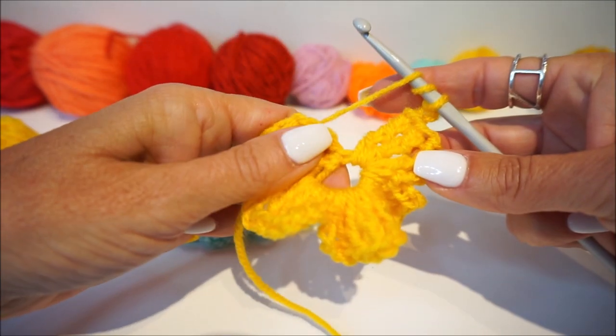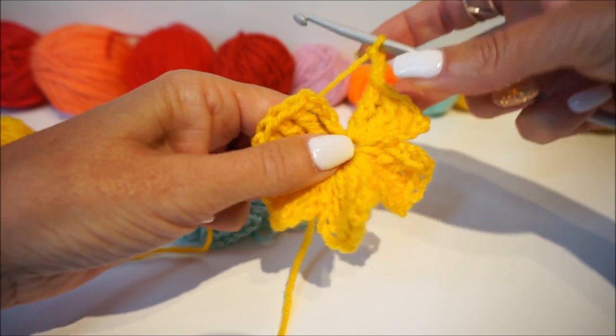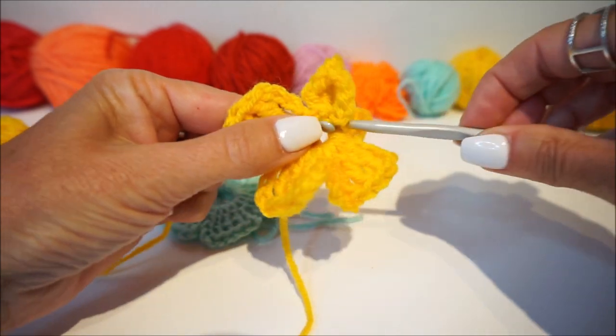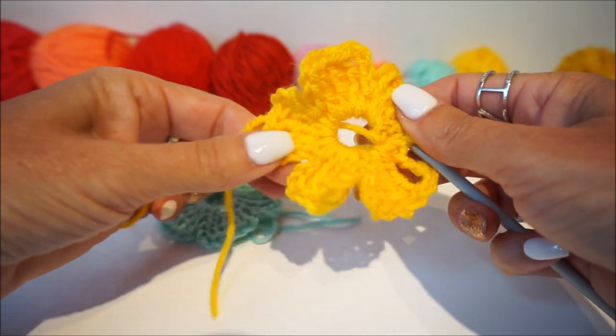And 4 chain stitches again: 1, 2, 3, 4. Sorry, I was doing it wrong. Now we close the flower: if you have done 4 chain stitches, you go back into the opening. Hold your thread, draw through 2, and then you have all 5 flower petals.